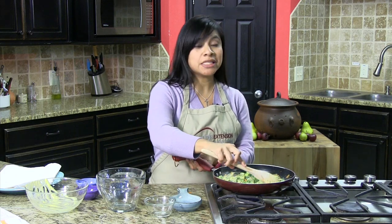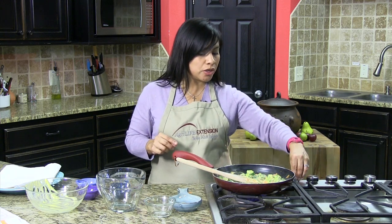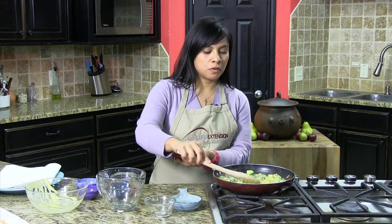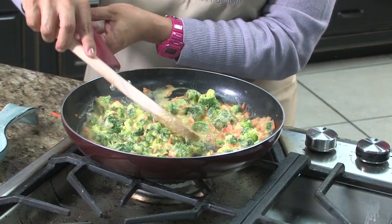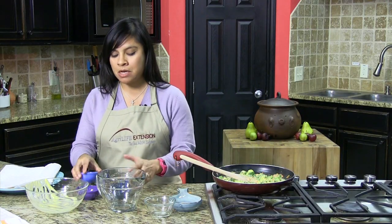So that's it. You want it to get nice and bubbly, and once it does you can turn down your heat and turn it off. So that's where we're at now — it's nice and bubbly, everything is pretty much heated nice and well.